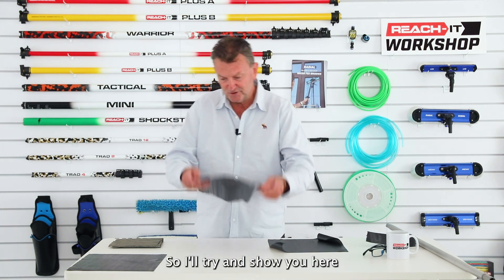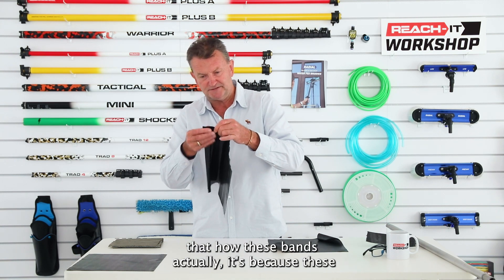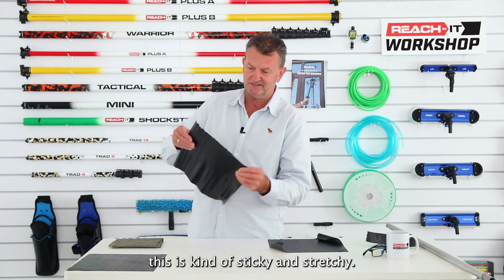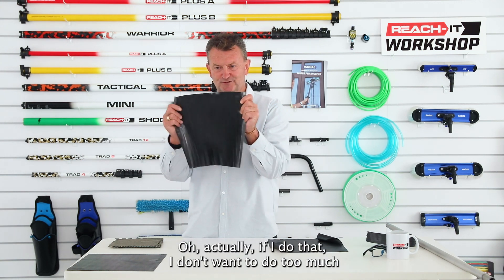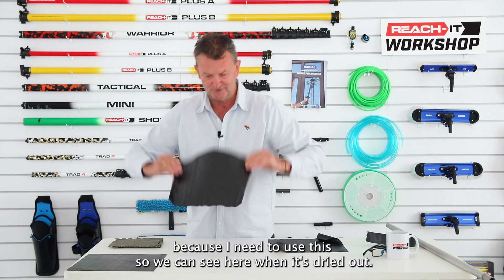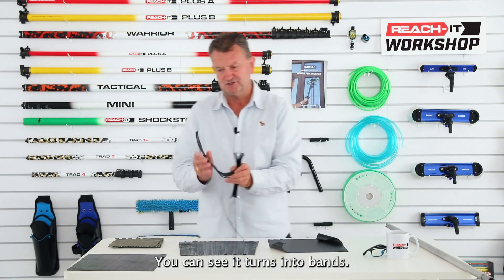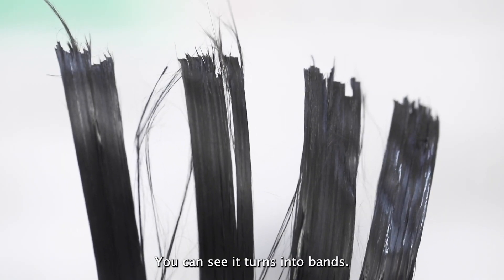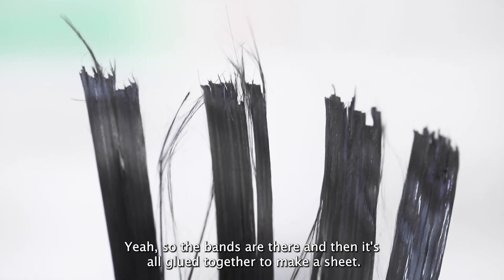You can see these bands are kind of sticky and stretchy. When it's dried out you can see it turns into distinct bands — the bands are there and then it's all glued together to make a sheet.